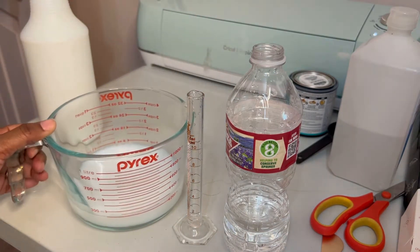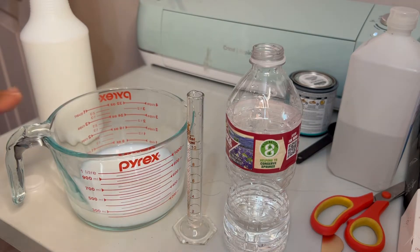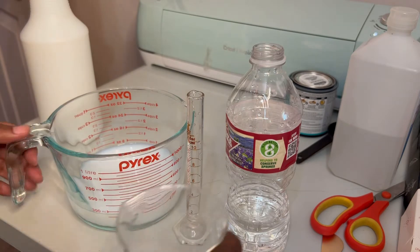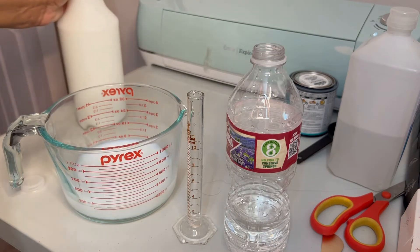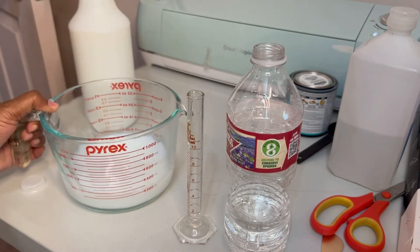Now we have our polymer that we're going to spray on our cotton. The heat is going to lock this into the polymers and lock them onto the fibers of the cotton. Remember, sublimation is going from solid to gas, skipping the liquid state. As simple as that - mix this up and pour it into a spray bottle.